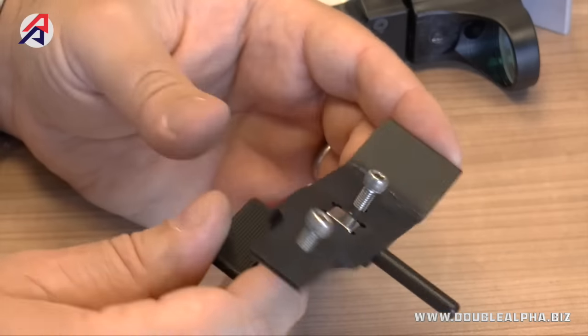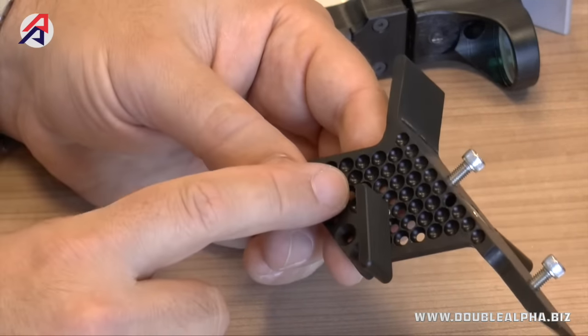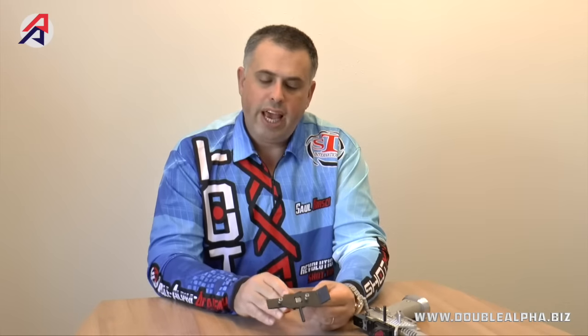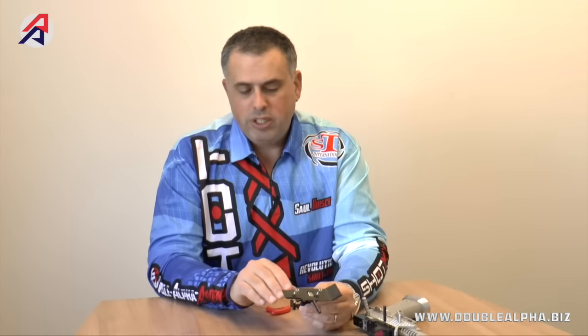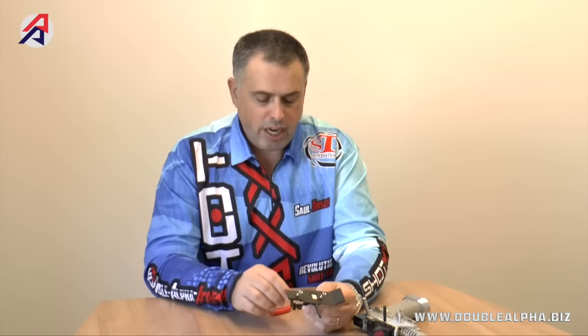A new design feature incorporated in this mount is the thumb rest system. This mount has an adjustable thumb rest — the first time we've used this type of mechanism. It offers approximately 30 different mounting positions and gives you the choice of mounting the paddle at either a 30 or 45 degree angle. These two options are really all that's needed for most users, allowing you to find the right forward-backward, height, and angle position for your thumb paddle. Should you choose not to use it, you can remove it and use the mount without the side panel.